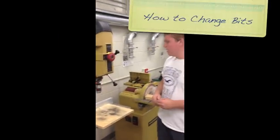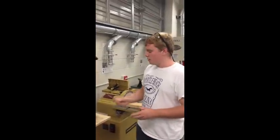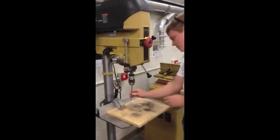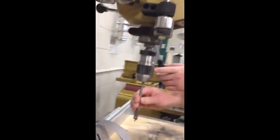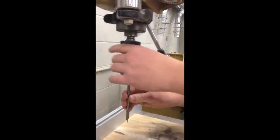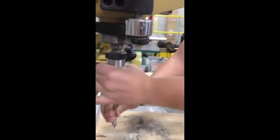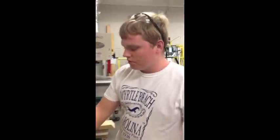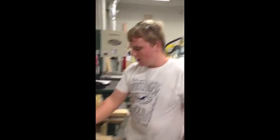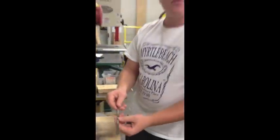When installing the bit in the drill press, always make sure the machine is unplugged and powered off. Take a bit and stick it up into the chuck. Slowly tighten it clockwise until it's nice and snug within the chuck. In order to remove the drill bit, do the opposite — loosen it and the drill bit will come out.